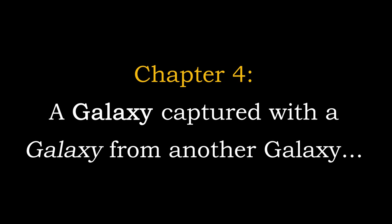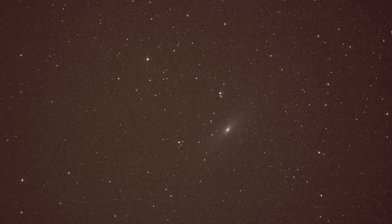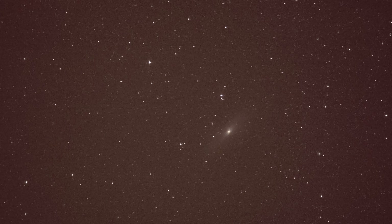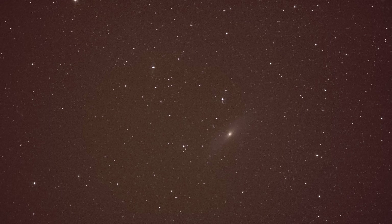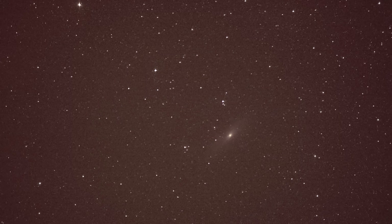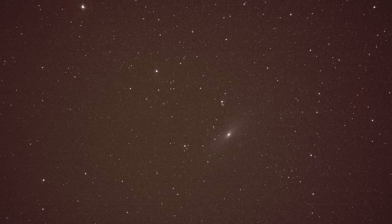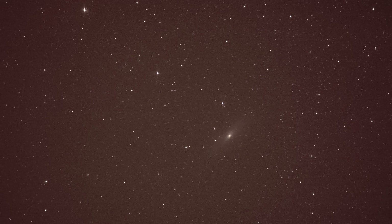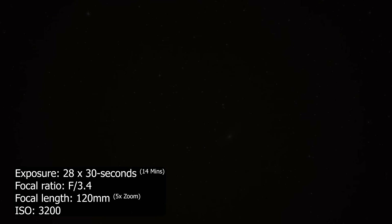A galaxy captured with a galaxy from another galaxy — what an absurd thing to say. But even with the unique capabilities of this smartphone, it is by no means unique in being able to capture the Andromeda Galaxy. Andromeda is actually one of the easiest deep sky objects to image, and I suspect many a smartphone will be able to capture it. So don't think your own smartphone won't also be able to image this galaxy — I'd say with a high level of confidence, it can. Even from these raw images, we can see so much detail and even identify the galactic disk. Let's see what else it can capture when I stack 28 thirty-second long exposures together.